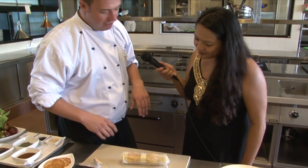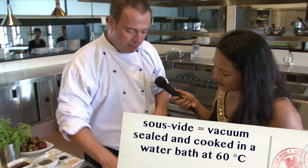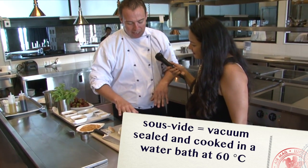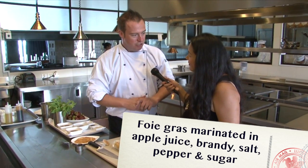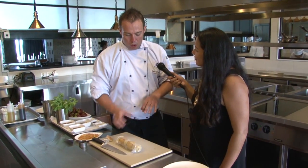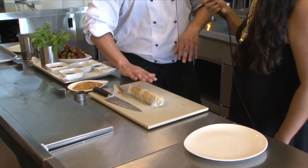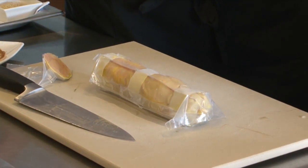The foie gras we're going to do today — basically, we cook it sous vide. It takes around 16 hours total. We marinate it in apple juice, brandy, salt, pepper, and a tiny little bit of sugar, and then we leave it overnight. The next day when we come in, we roll it into a nice round shape and we give it the masking tape, which also keeps the shape. And then we sous vide.